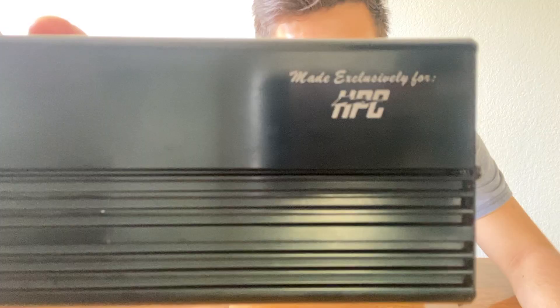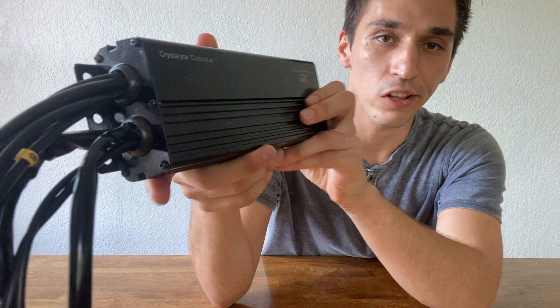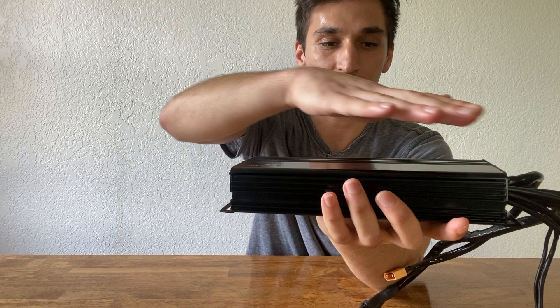This is made by Crystallite but it's exclusively for High Power Cycles, so it's not something you're going to get off the shelf from Crystallite. It's got an aluminum container with heatsinks all over. This is the 6,000-watt version. The 4,000-watt version is a little bit smaller — you don't need as much heatsink or power. The 8,000-watt version and 7,000-watt and above have heatsinks that go taller to keep it cool.